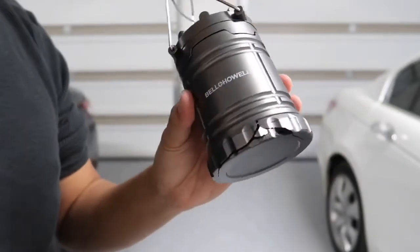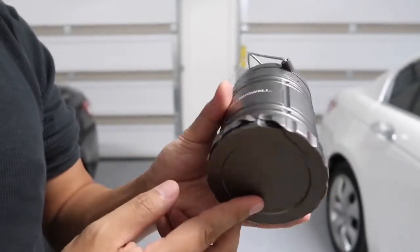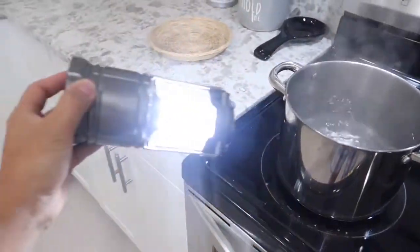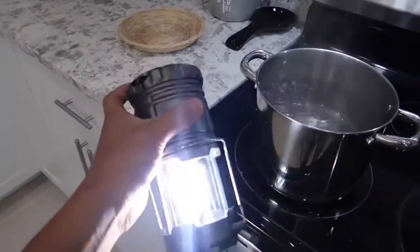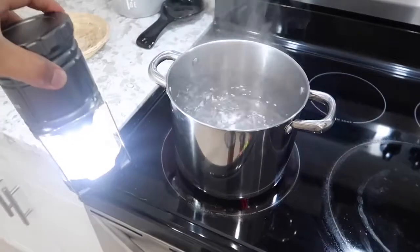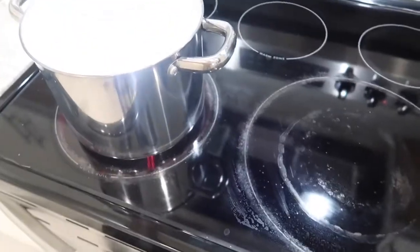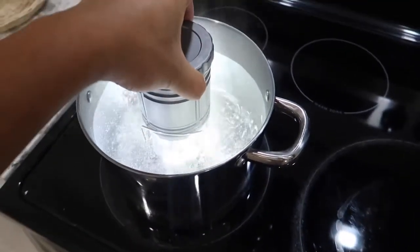The next test is going to be the water and heat test. I'm going to boil some water and dip the tac light into it. I have the hot boiling water ready to go. To be fair, since the battery cap cracked earlier, I'm going to dip this from the light side down so it doesn't touch the battery — this way it's a fair test. Here goes. The light is still working underwater in the boiling heat.